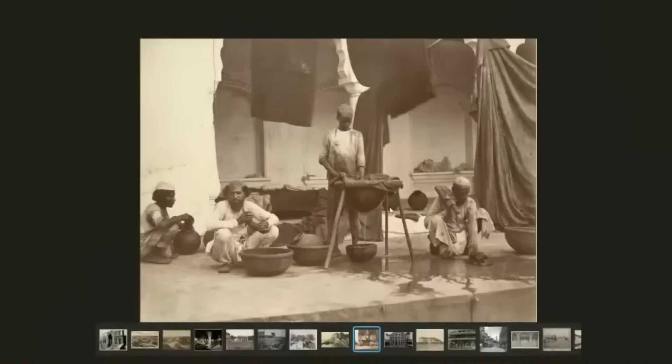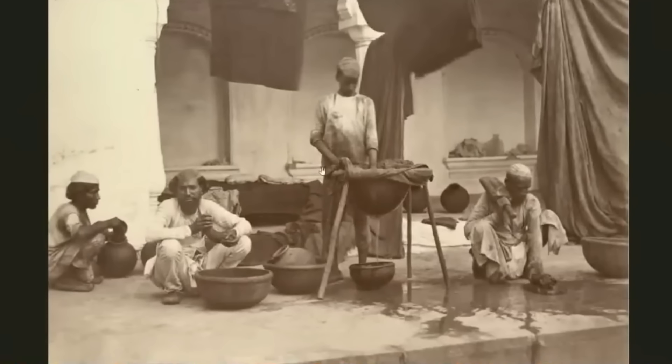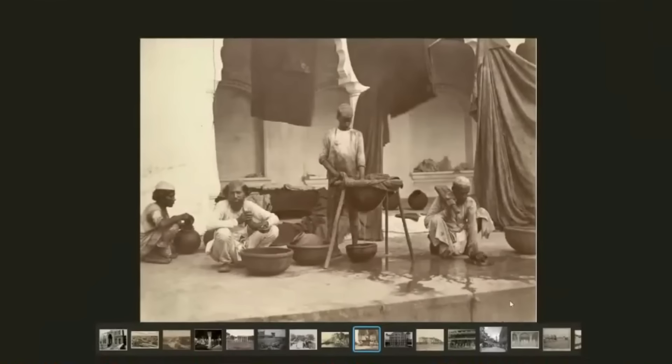These are the people in 1863 and this is their technology — they're dyeing clothes. This is the level of tech they had; this is their workspace and their tools. But look at the building they're standing in: this massive masonry, cement — maybe geopolymer — this huge intricate building, and that's the level of tech they've got.